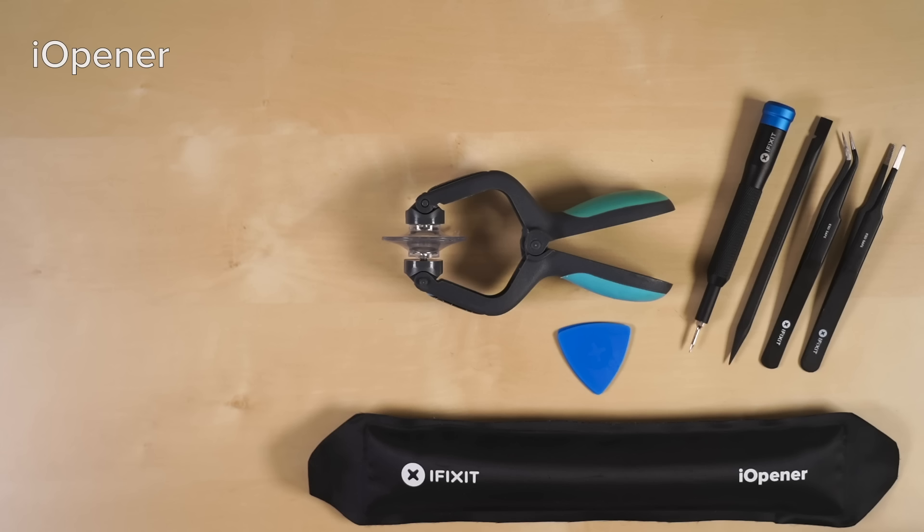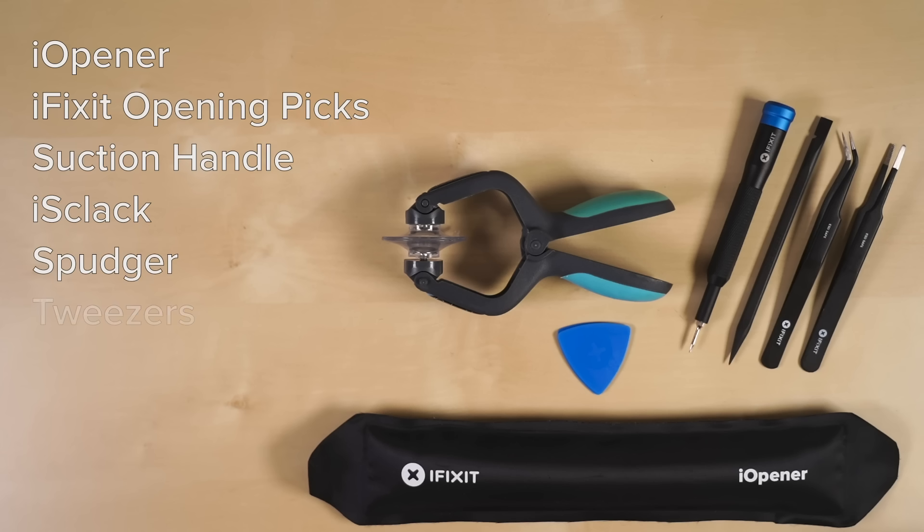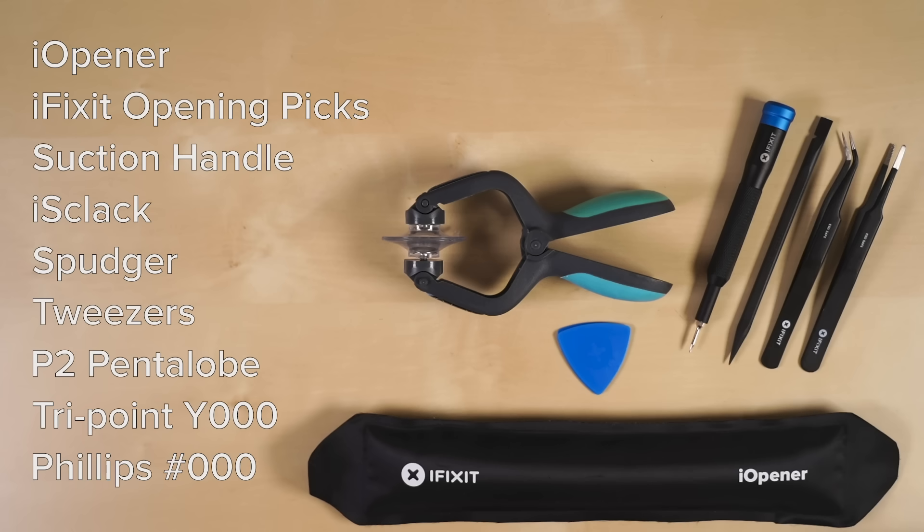For this repair you'll need an iOpener, a set of iFixit opening picks, a suction handle or iClack, a spudger, tweezers, and the following screwdriver bits: a P2 pentalobe bit, a Y000 bit, and a Phillips 000 bit.